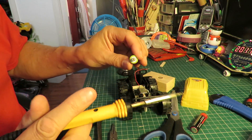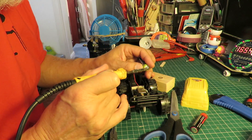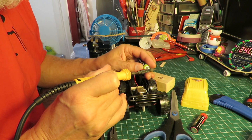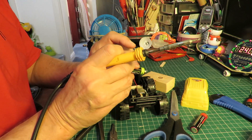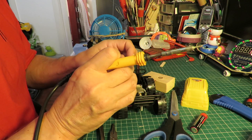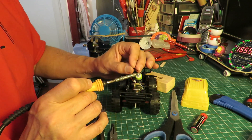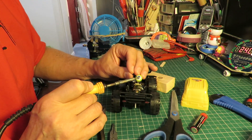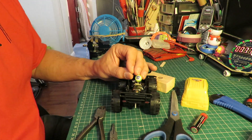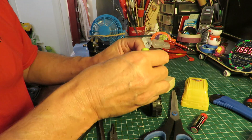These are magnets I've used before, so they've already got solder on them. It probably doesn't do the magnets any good, but they're good enough for me.